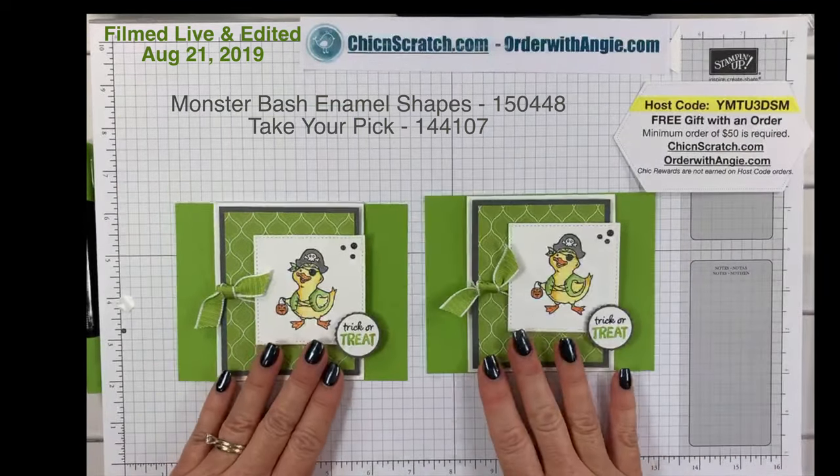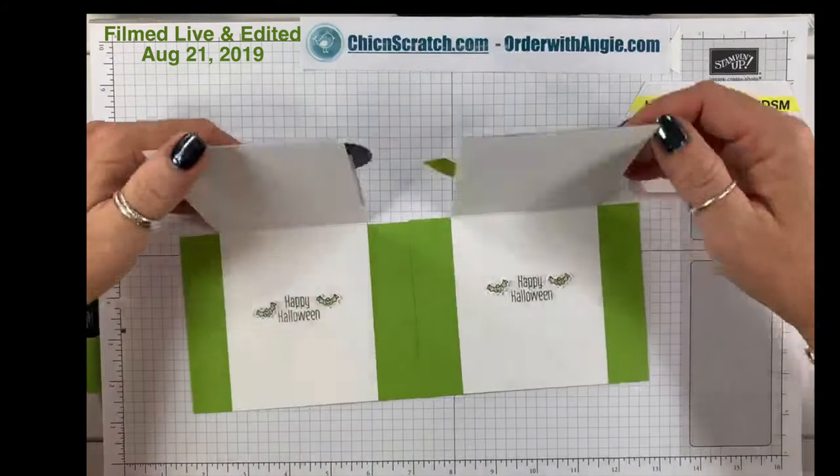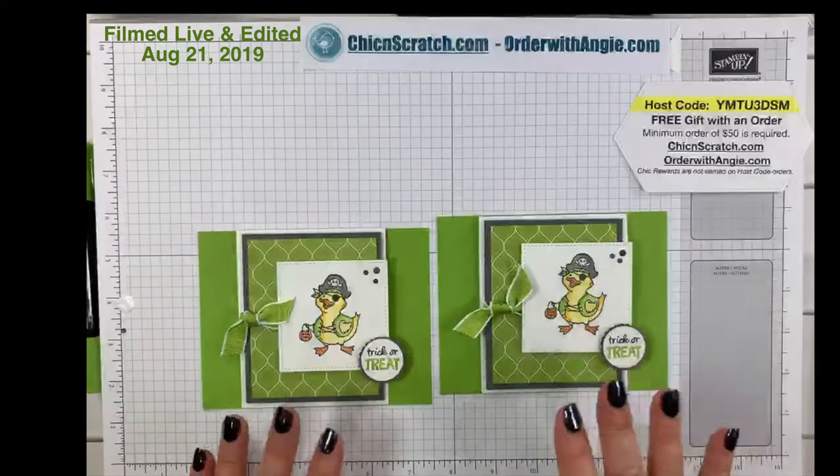Okay, now I'm done! So here's the one I made this morning and the one we just made — and you open it up — cute, right?